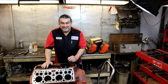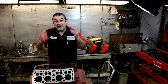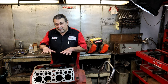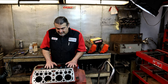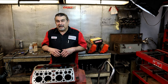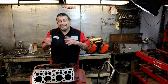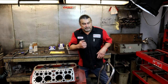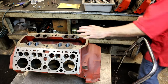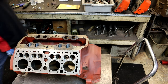All right, so we're going to be talking about port matching. This is a brand new French flathead and what's important — I need to bring you in closer to show you why we should port match and whether it makes a difference. In some instances yes, in some instances no. When it's a brand new block, a brand new French flathead, why is it important to port match?